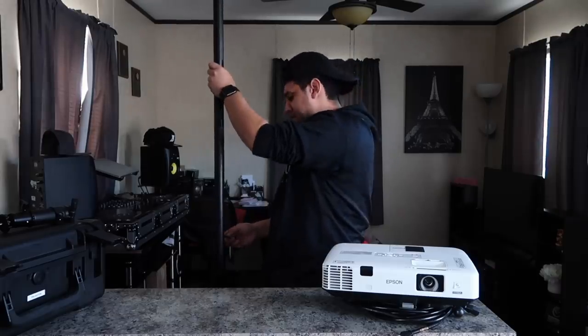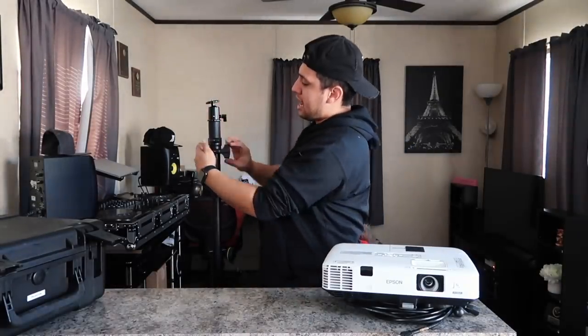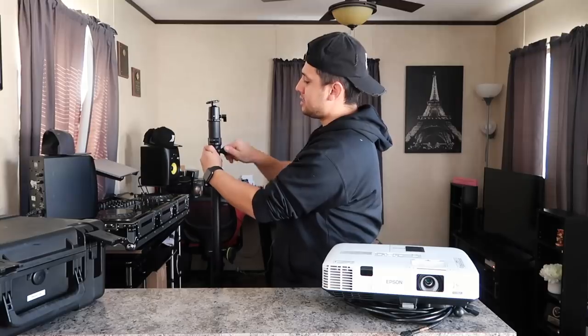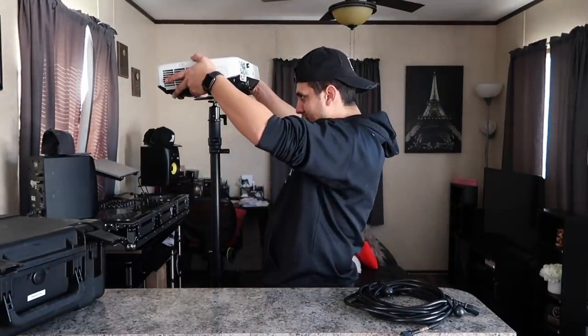It goes up about six or seven feet. For the purposes of this video I'm going to bring it down because I am short. Next up, we'll take our mount, place it on top, push it down, lock it into place — our projector mount is on as well — and place this on top.